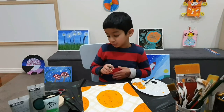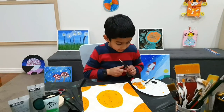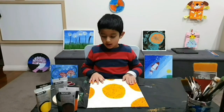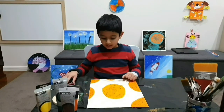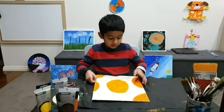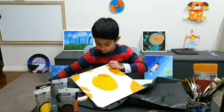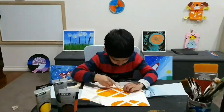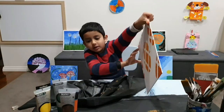Let's leave it for drying. Now it's all dry. We just need to take them off the tape.